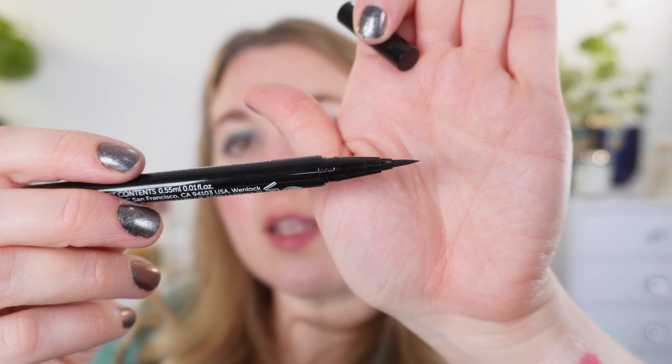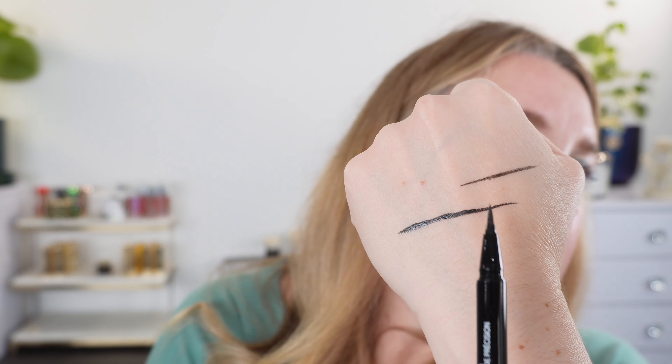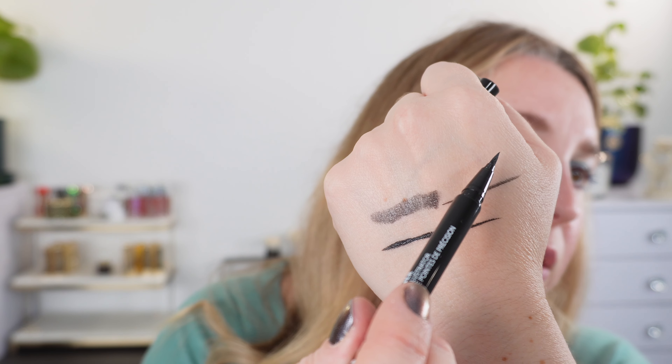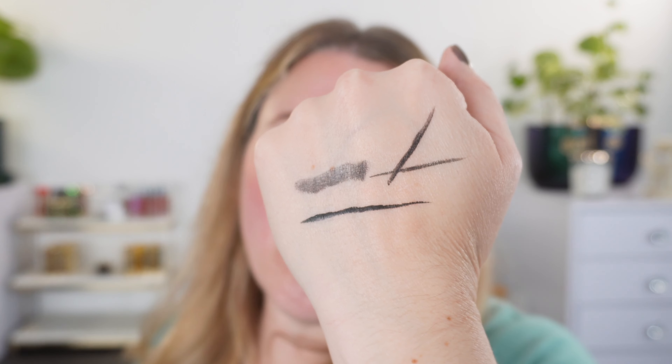Last up is the new ESUM pen liner. Here you can make a line — you can get it very thin, or also get a little thick. For doing a wing, I think if you put it on lightly and then press a little firmer you get kind of that perfect shape. I'm not great with wings but I think this is pretty easy to use. This is a nice smooth black pigment and it really does stay put.